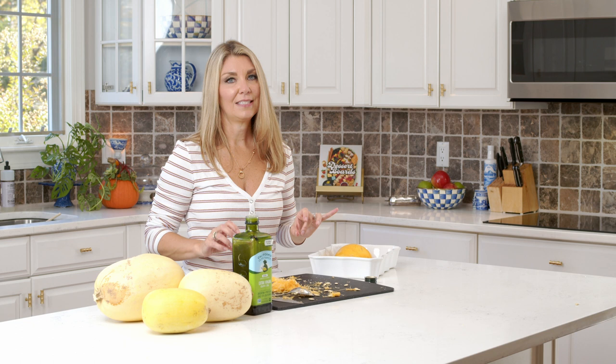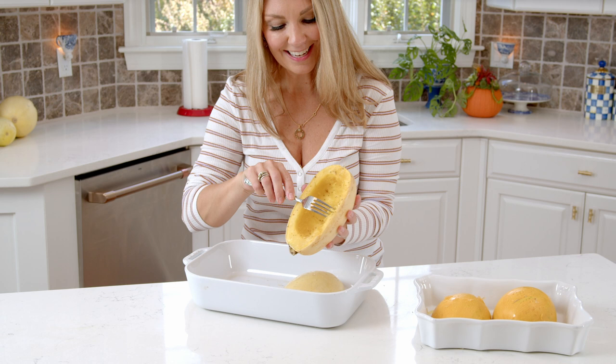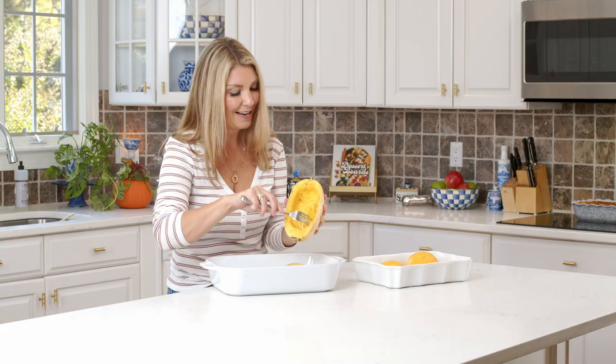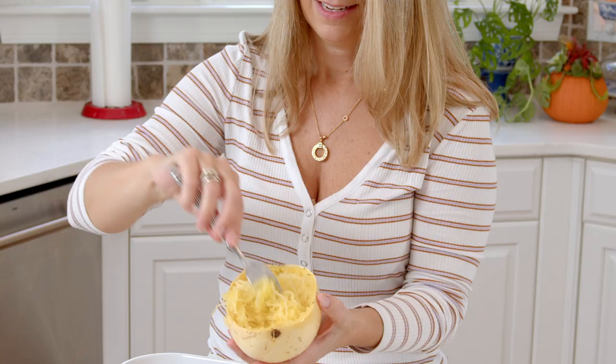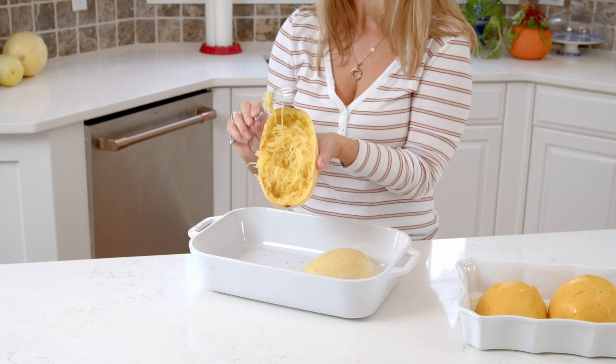This spaghetti squash is finished cooking — this one was ripe. You can see how easily it peels away from the skin. In theory you can eat the skin, but I think you'd have a little bit of a digestion issue. You can see how fluffed up it's becoming. That's your spaghetti squash cooked in the microwave in just 15 minutes.